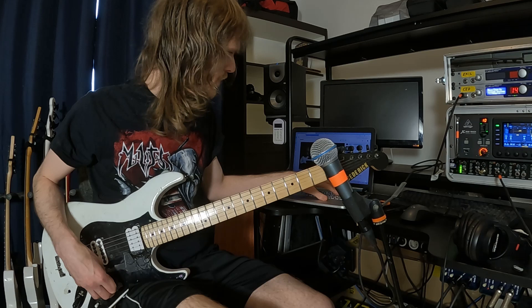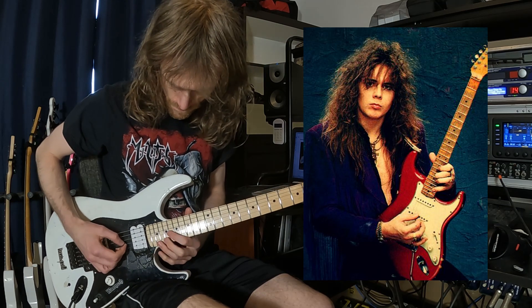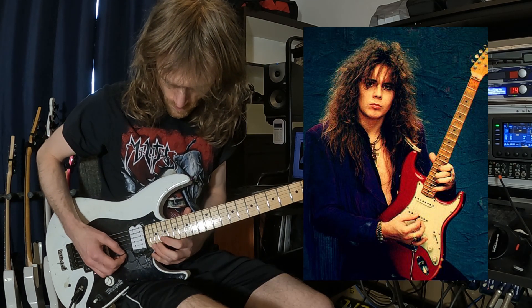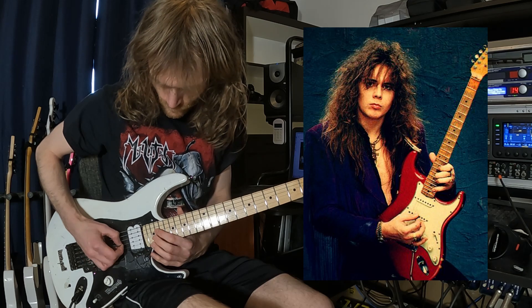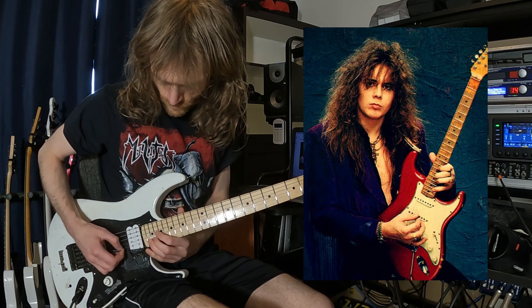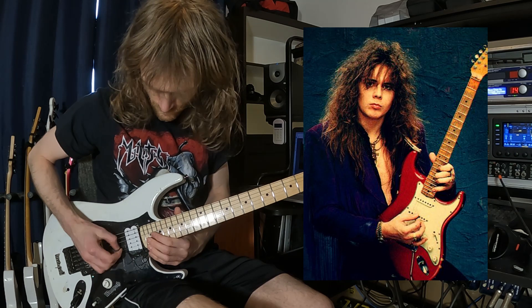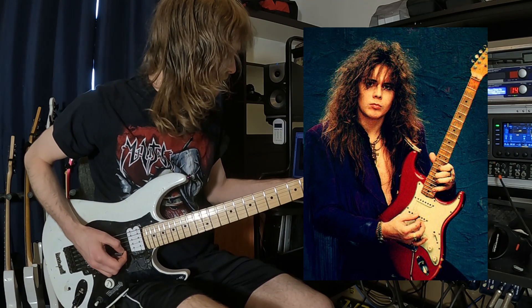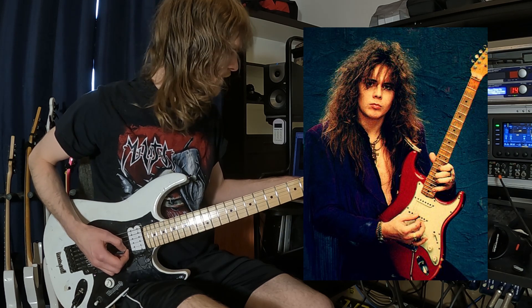The next one is probably one of the complete masters of vibrato in rock or metal, and that's of course Yngwie. I'll try to get this close to his playing as well. His vibrato is not really tricky in theory because he's very consistent and always does very similar things, but it's still very unique and difficult to get close to.